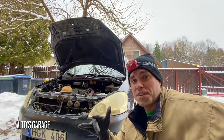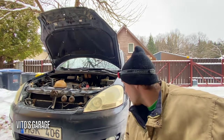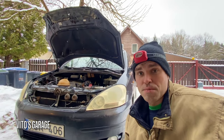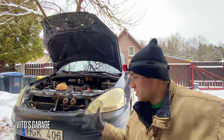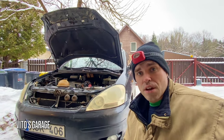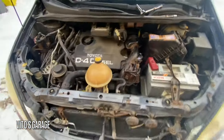Hey guys, welcome back to Video's Garage. Thank you so much for watching and tuning in. Today I'm working on my dad's 2001 Toyota Estima Verso. He's had this machine for a long time, probably almost nine years. I'm going to be changing the fuel filter and doing a lot of other stuff. This car has almost 400,000 kilometers, which is pretty amazing. It's a diesel — you don't see diesels in the United States, especially in a Toyota. This minivan has been a workhorse for my dad, and it's stick shift too.